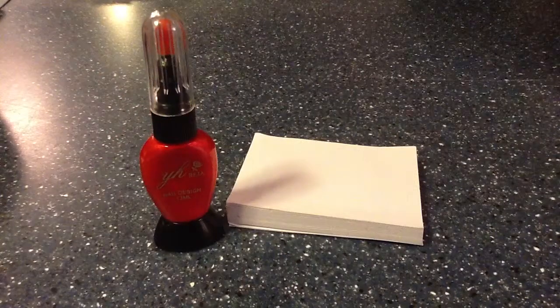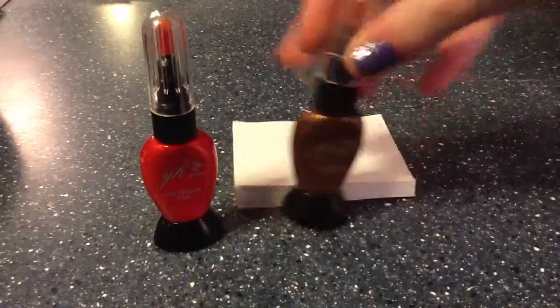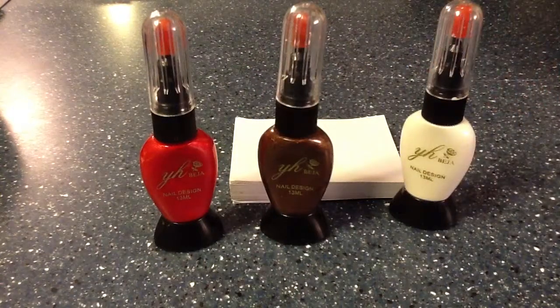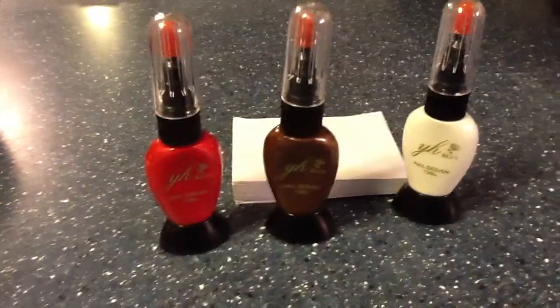I have that shiny red, I have this sparkly brown, and then I have a regular white — I have these three. I use them for decorating, dots, designs. You could actually use them for clay, and really for crafts or nails as they are meant to be used for.